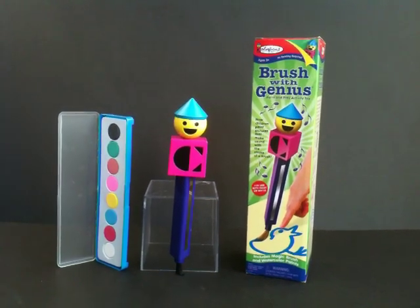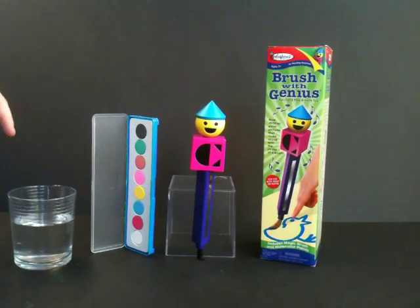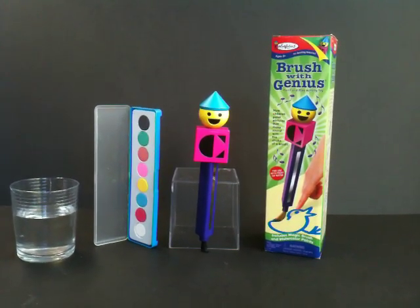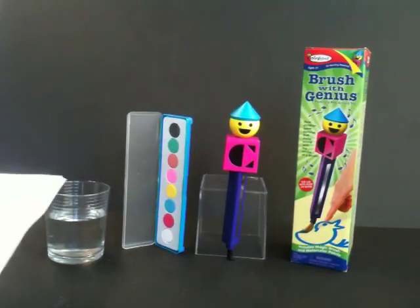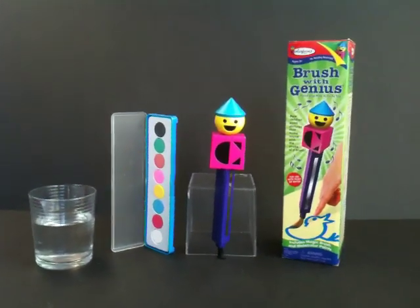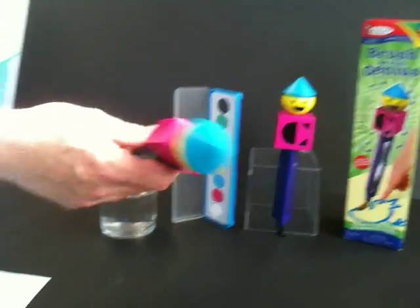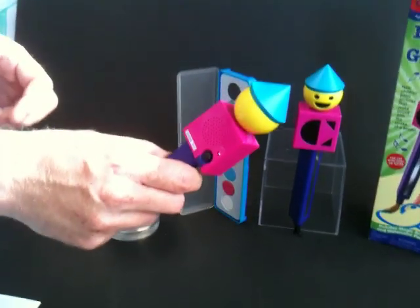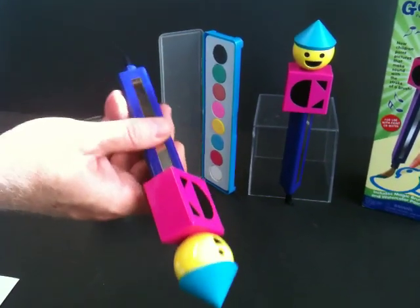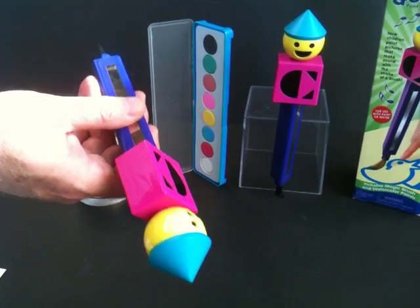All you need to make them work is a simple glass of water, and you can either use just the water with your paints or without the paints, and I'll show you that just now. The first thing we want to do is show you how to hold the actual brush. What's important is to make sure that it's turned on on the back simply by pressing the button, and then that you make contact with your thumb or forefinger on the metal strip.